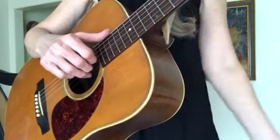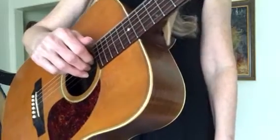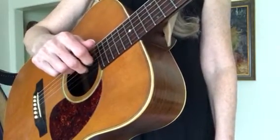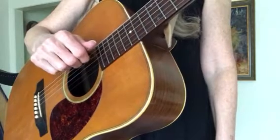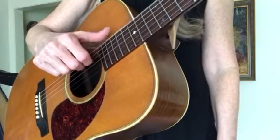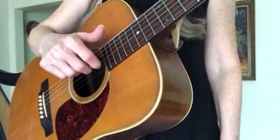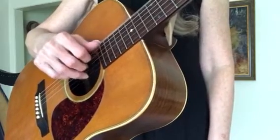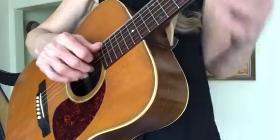A good next step would be: thumb, third string, second string, first string, and then second string, and then third. You could record yourself doing this or have a friend do this while you play along.